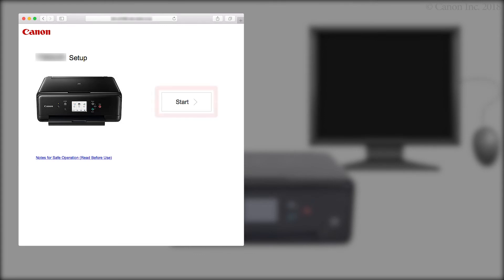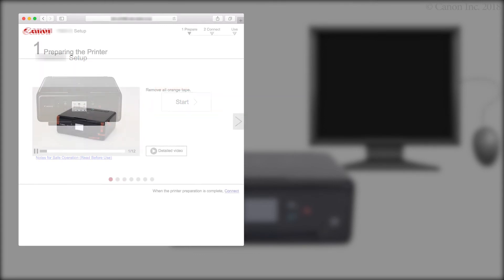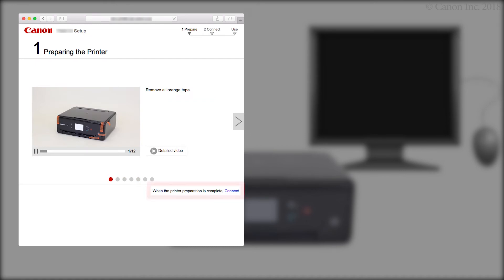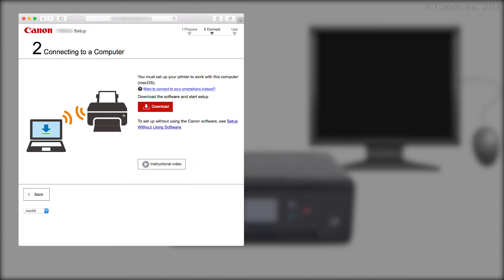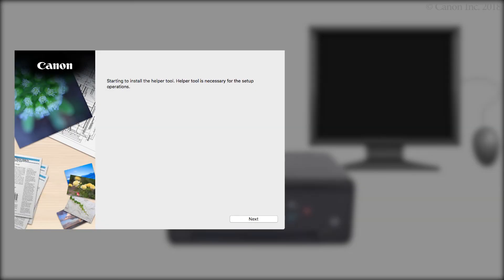Click Start. Click Connect. Click Download. The setup will start automatically. If setup does not start, double-click on the downloaded file to get started. Next, let's start the setup.